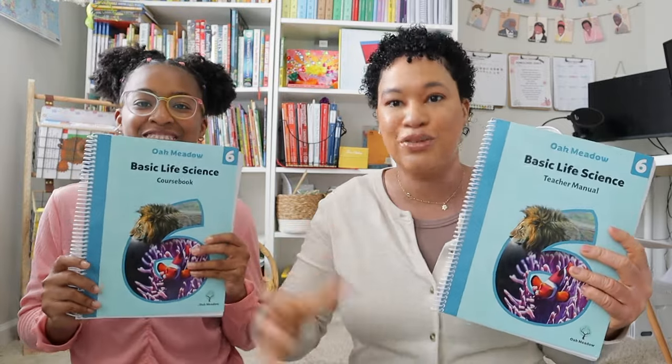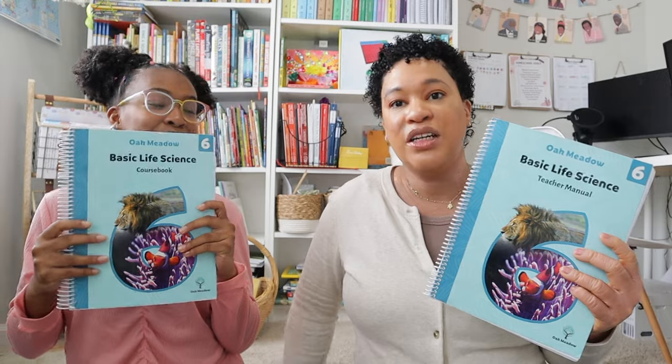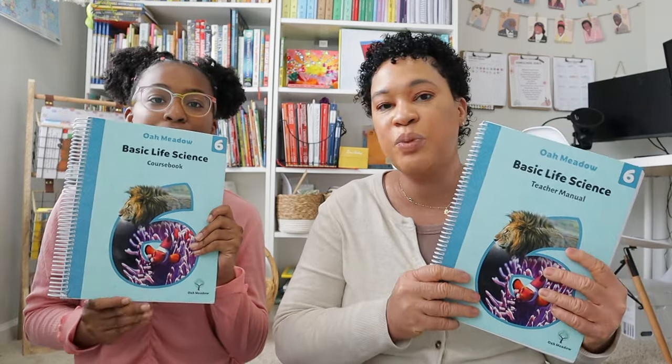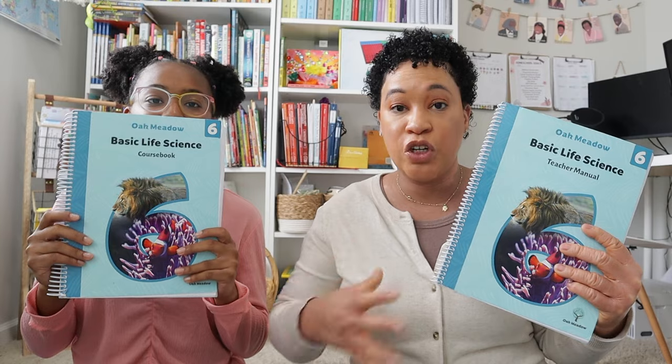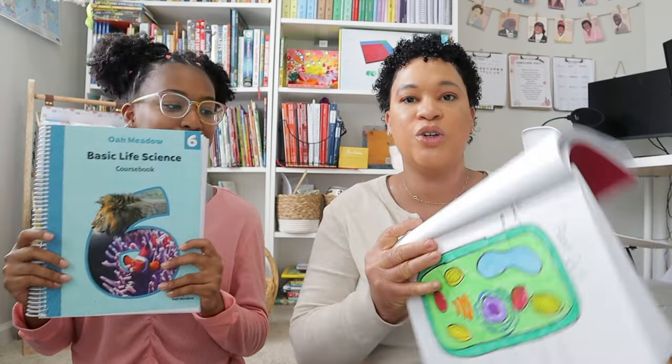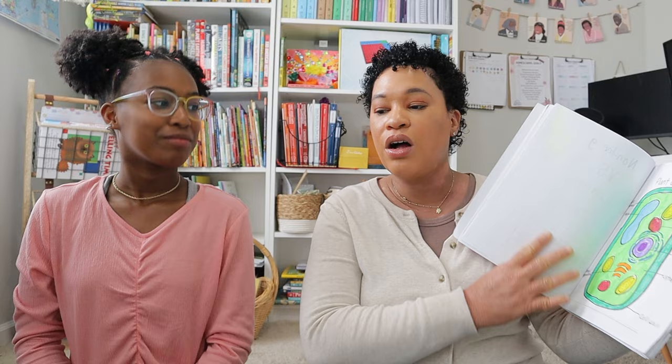The last thing in Oak Meadow was the Oak Meadow Basic Life Science, and this is my regret — I wish I would have stuck it out, because when we did do it I enjoyed it. I think all it needed was more planning on my part — that was my teacher's error. When we did the first two units, we had a lot of fun. The science was just as creative as all the other subjects — they wanted her to draw diagrams, it was very explorative. I really enjoyed it and I really should have just taken the time to plan it.